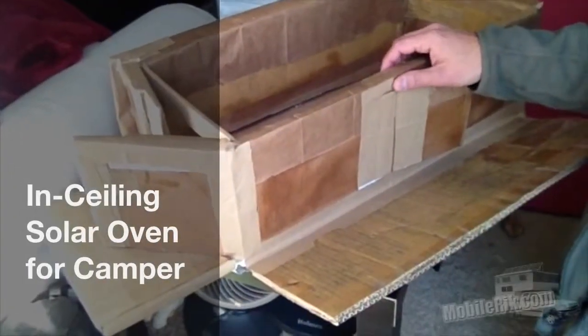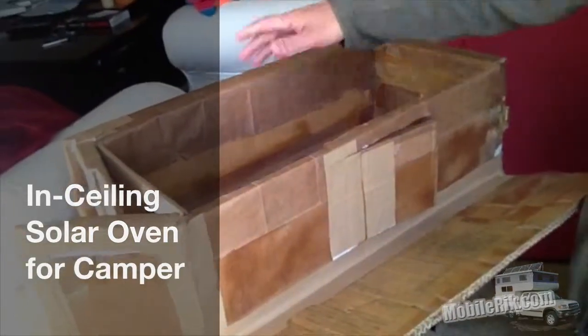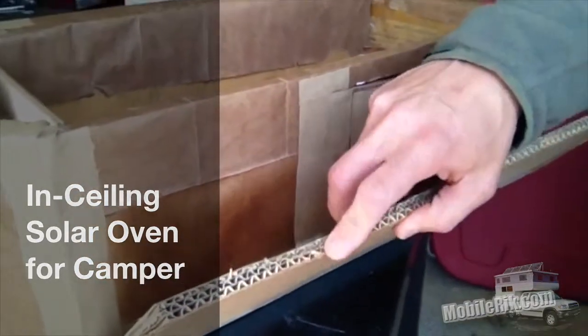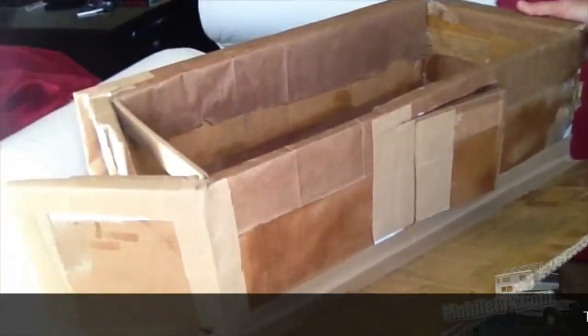Here's what my solar oven looks like before we put the final covering on. Basically we constructed this out of some really thick cardboard — this is about a half inch thick. Made ourselves a box.